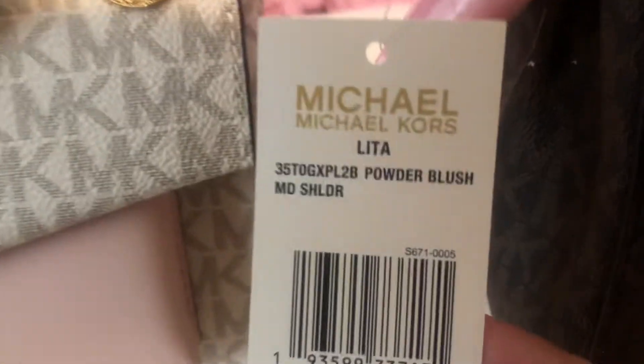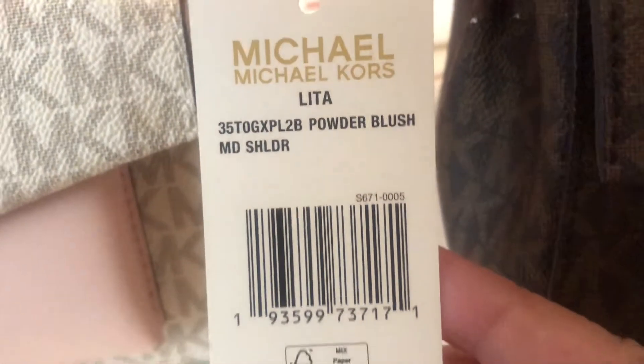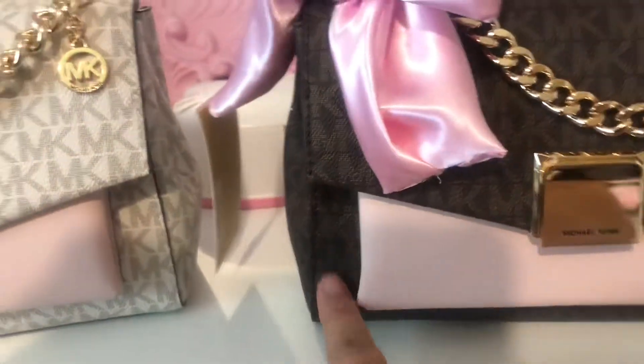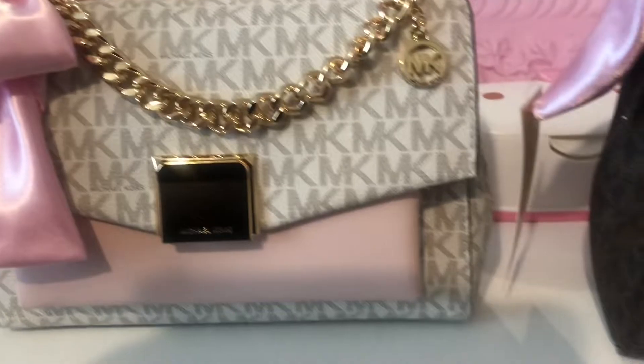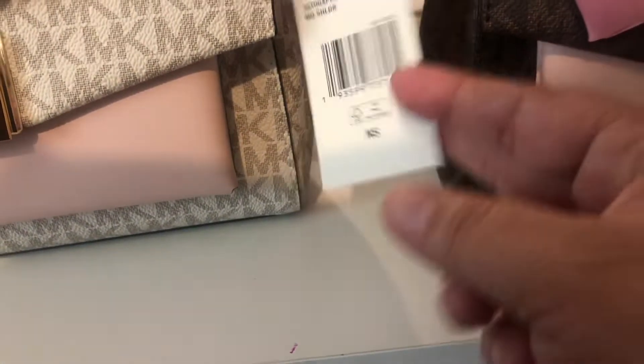This bag that I purchased — there's the name — and it's in the powder blush. I got the brown and the vanilla with the blush, with the powder blush pink.